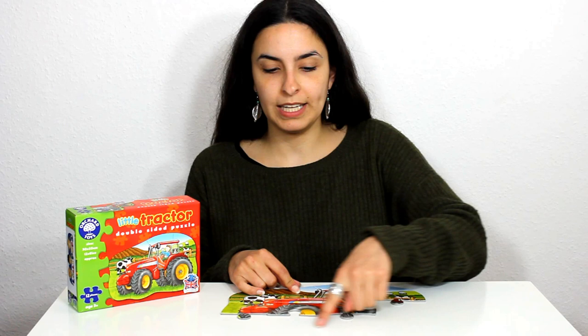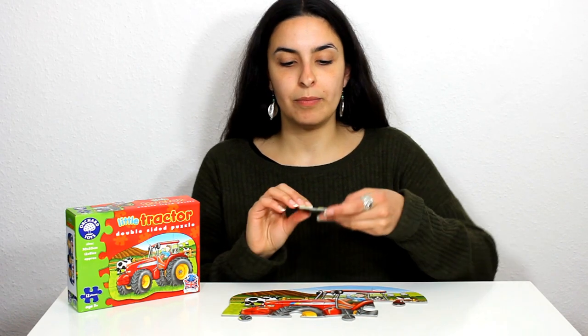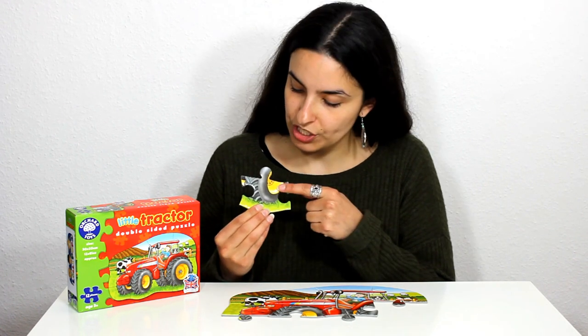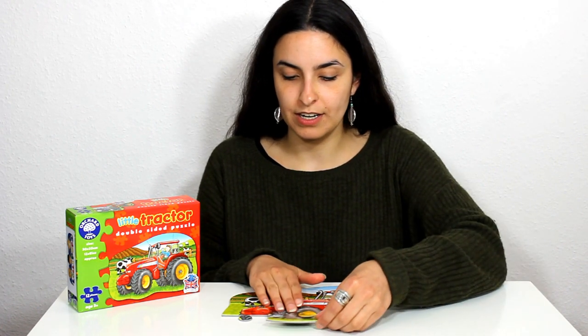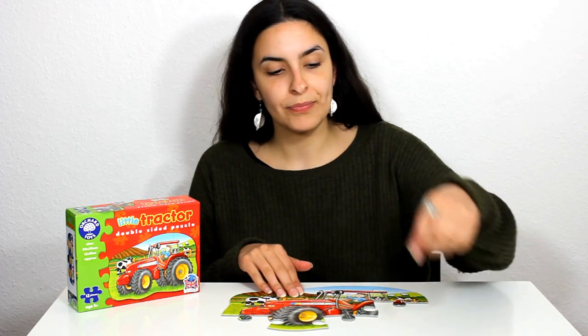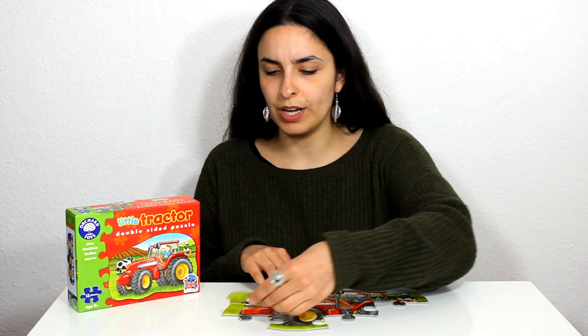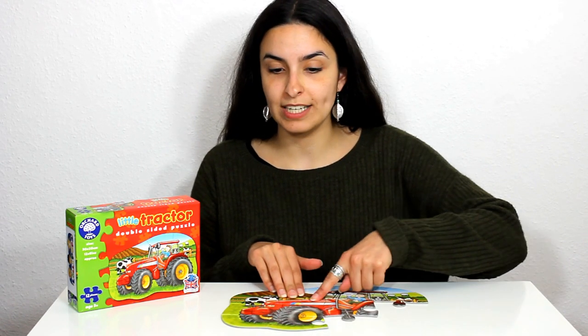Now down here we need some of the tractor's wheels. I can see one part of the wheel here which is yellow and black, and that fits in just here. We've got some green grass underneath, and here in the corner is the edge of our black and yellow wheel of the tractor.